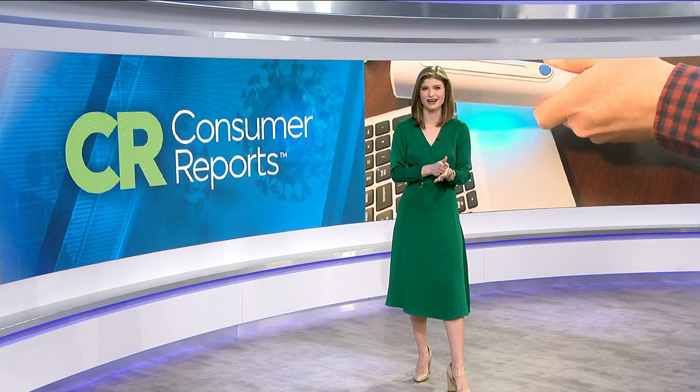And if you buy one of the UV sanitizing lights, Consumer Reports says you need to know that UVC light can degrade certain materials like plastic and dyed textiles.